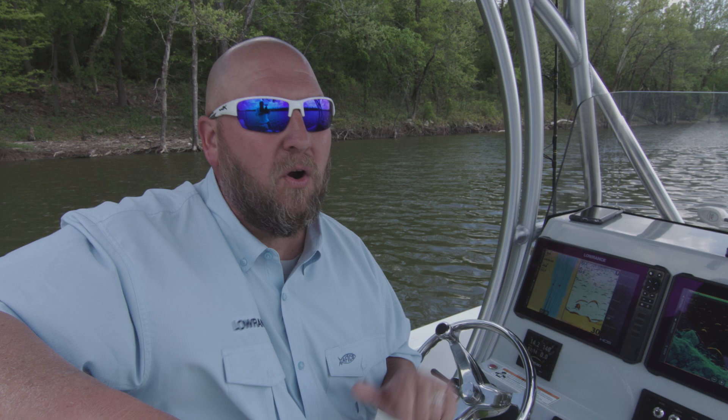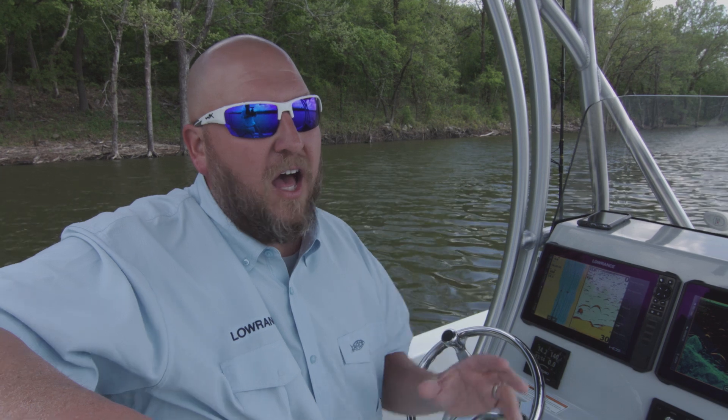The clarity is bar none — it is crisp, it is clean, it's amazing what you can see with it. We're gonna drive over an area with a lot of rubble rock, and you can actually pick out individual rocks and cracks in boulders. It's totally amazing.